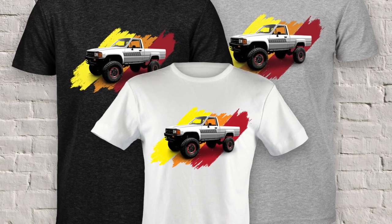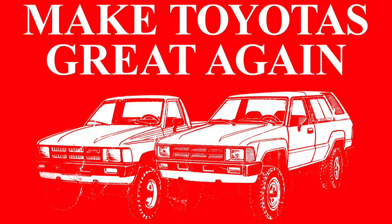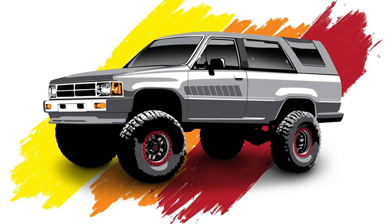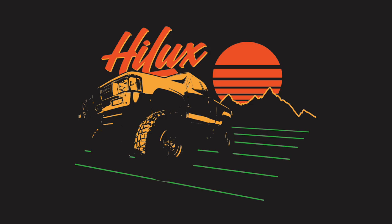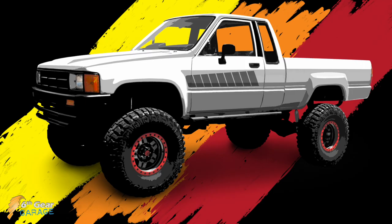There's a link to my store in the description where you'll find all kinds of rad Yoda merchandise like shirts, hoodies, posters, phone cases, and a lot more. Thanks to everyone out there who supports the channel — it really means a lot to me to see people wearing something I designed.